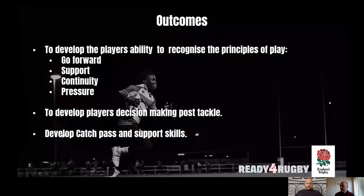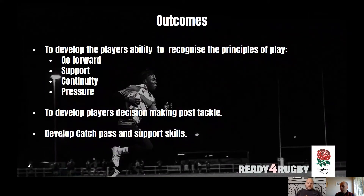The outcomes here are trying to help and further the players' ability in the principles of play. We're going to focus a little bit more on support this time, and some of the options within support. We'll look at the decision making around players who have been tackled and what they can do to keep the ball going forward. It's going to develop catch and pass and support skills as we go on.